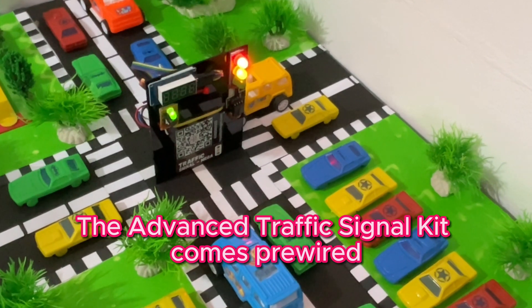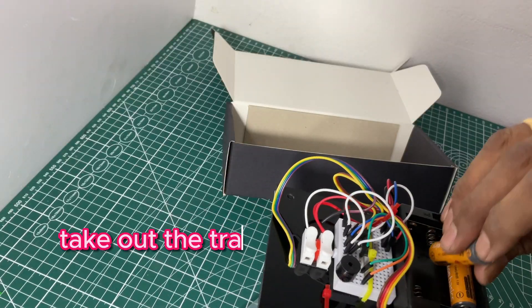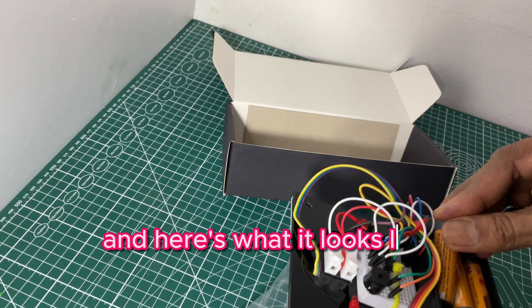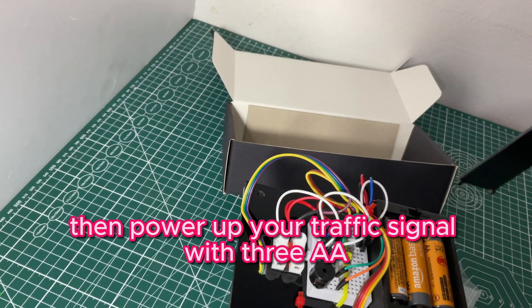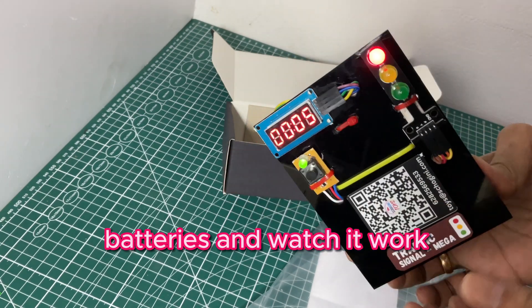The Advanced Traffic Signal Kit comes pre-wired with a connection diagram manual for reference. Take out the traffic signal assembly and here's what it looks like. Then, power up your traffic signal with three AA batteries and watch it work.